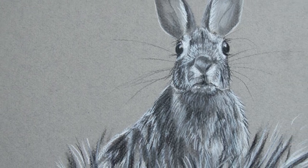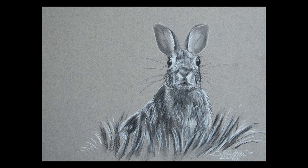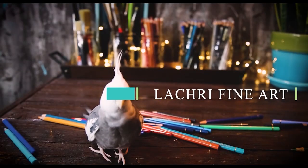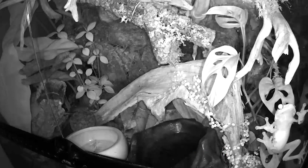Today I'm going to share some charcoal tips working in black and white charcoal on this bunny. For those of you who have been following along with the red-eye tree frogs, I've got a bit of a happy update at the end of today's video.